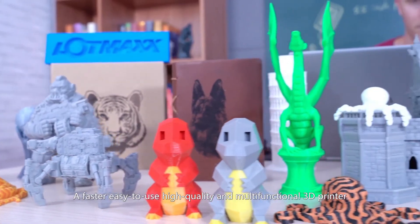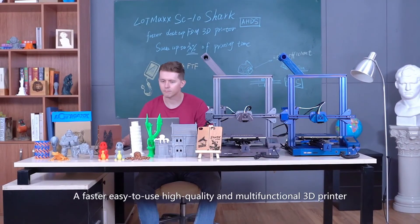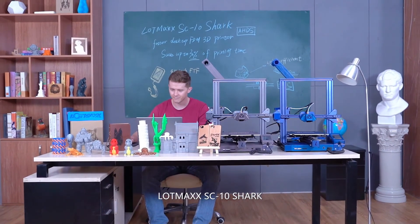A faster, easy-to-use, high quality, and multi-functional 3D printer. LotMax SC10 Shark.